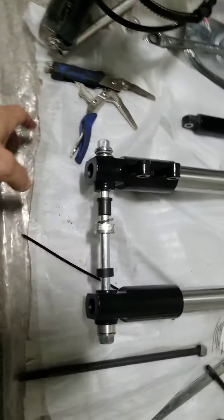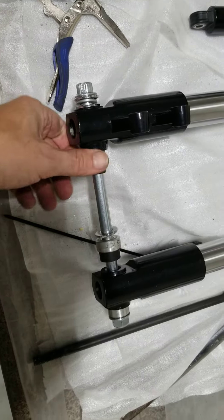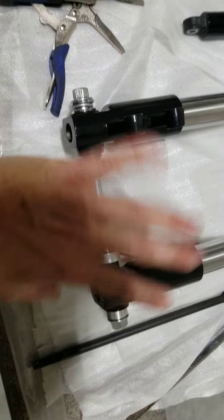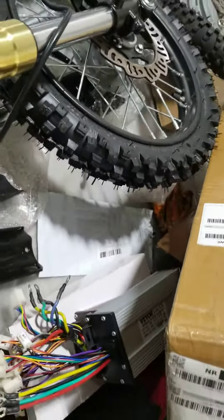I'll go ahead and make some extra spacers using these so that if it's too thick or too thin, you can just pull one or two out and get it just the way you need it to work for any wheel you want. You can even put these on down there if you do it right.